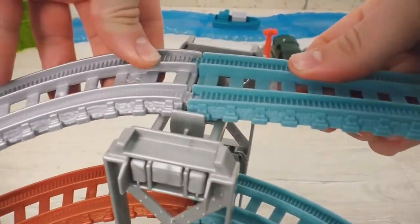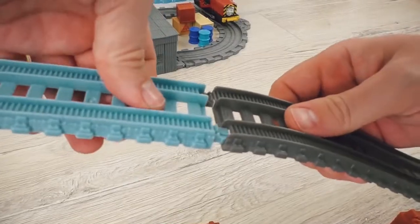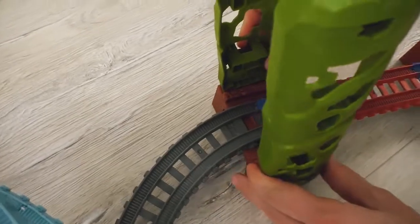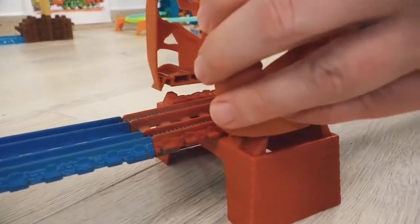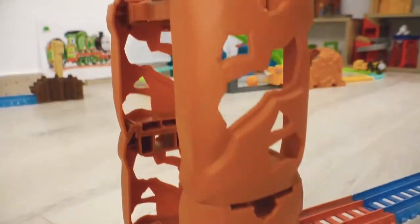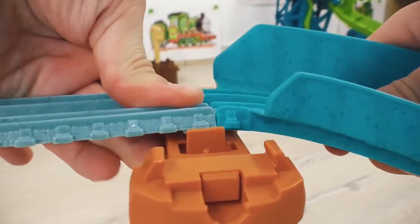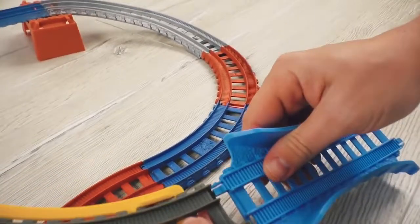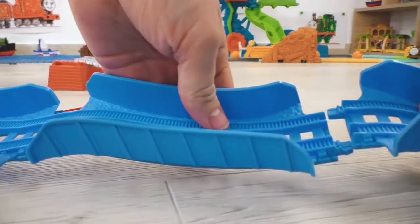Now let's construct a jumping hill! I hope you didn't forget, guys - Thomas needs to perform an incredible jump in less than just a minute! In order to fix the rails, I will need a little higher razors, because the height is three levels! I think the spiral is tall enough for Thomas to gain the necessary speed and make a successful jump over the river! And in the very end, let's make the descent wavy just for fun!